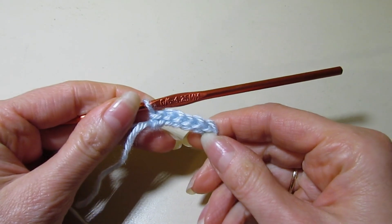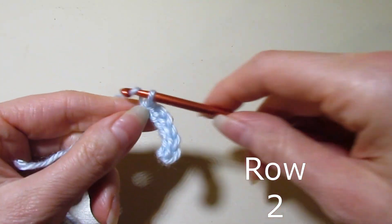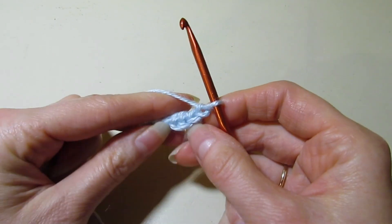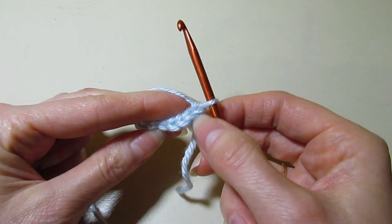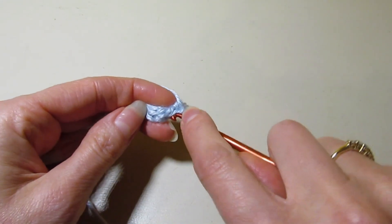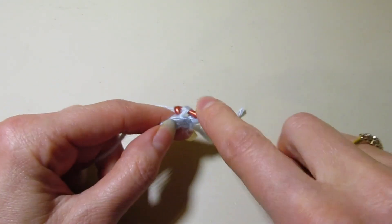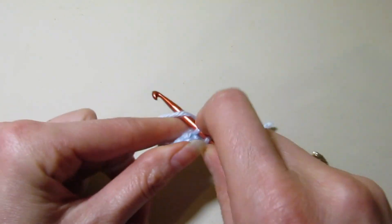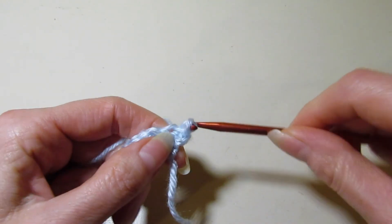For row two we're going to chain one and turn our work. We will be working in the back loops only — I'm just holding it like that so it's easier to see the tops of the stitches — and we're going to slip stitch across. We're slip stitching across for a total of six rows.